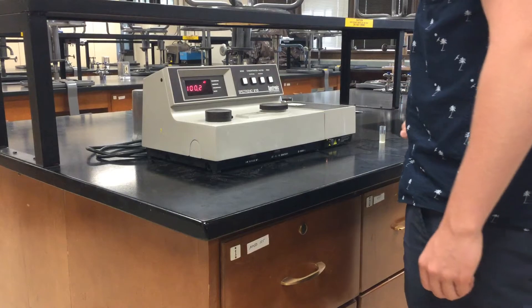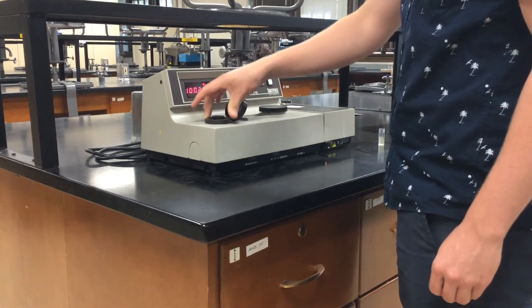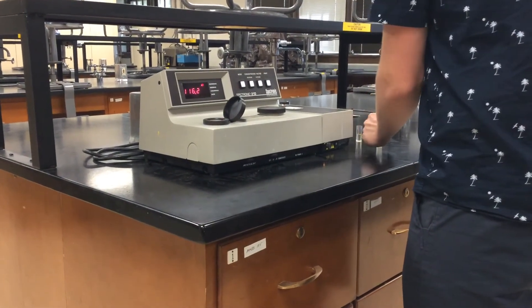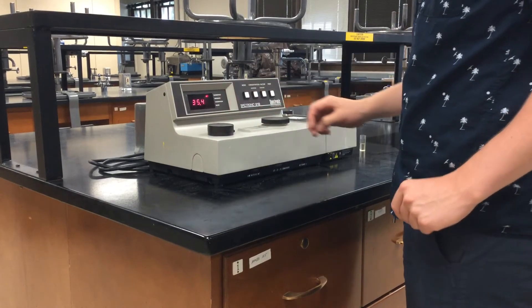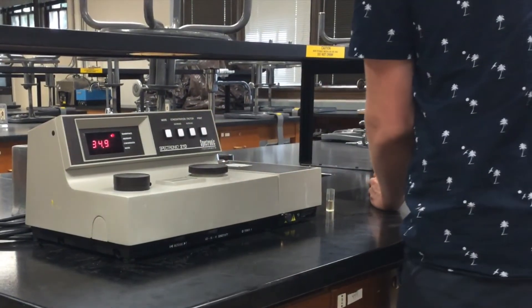Press the mode button again to read the transmittance. Then remove the blank cuvette from the machine and replace it with the cuvette containing the solution that you wish to read. Record the transmittance reading in your lab notebook.